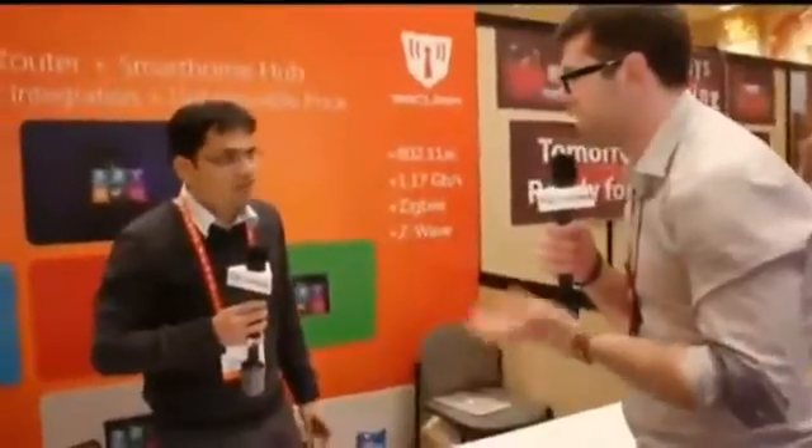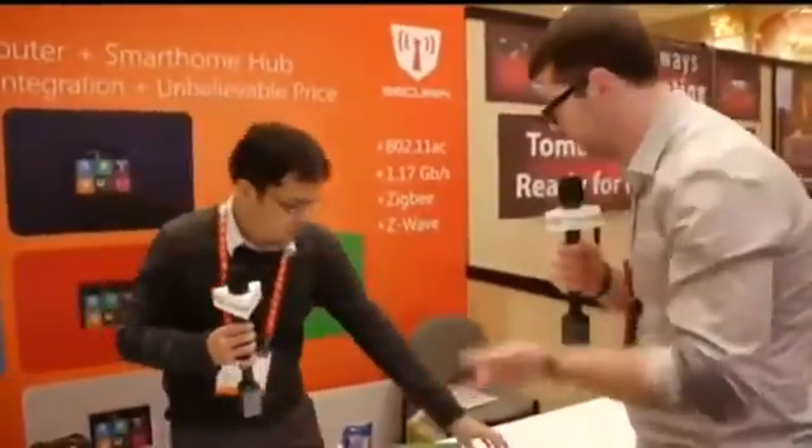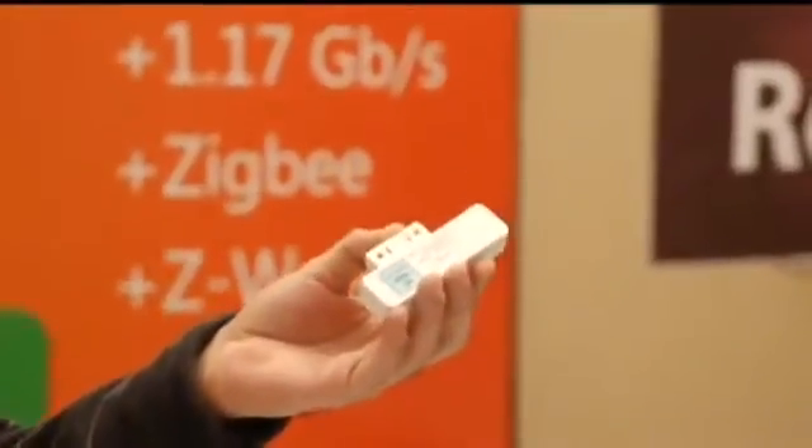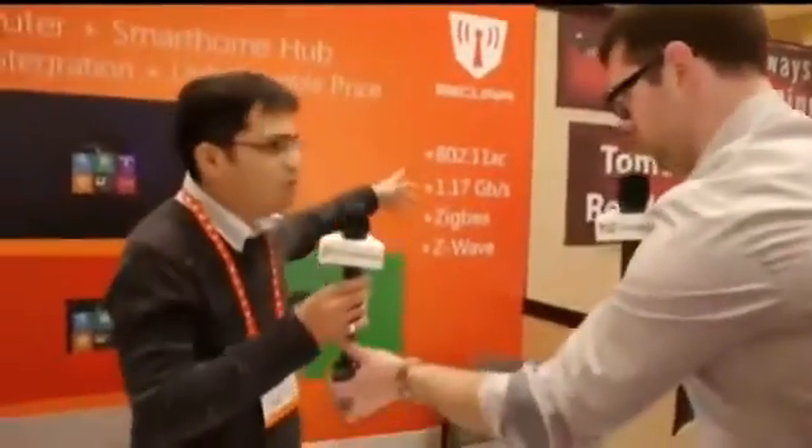For people who don't know, Zigbee and Z-Wave are home automation connection standards for a connected home. You can use this as a door sensor — this is an off-the-shelf door sensor. You can buy this from Fry's or Amazon and hook it up with our controller. It has both Zigbee and Z-Wave inside it, and it is 802.11ac also.